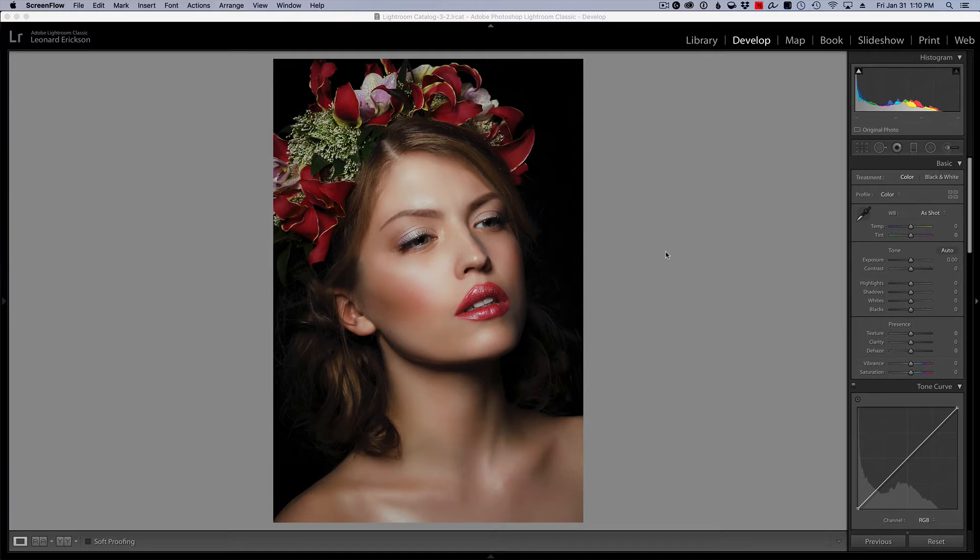Hello and welcome to another Purveyor of Light Lightroom quick tip. Today we've got a really fun one. One of the most confusing things for most people just getting into photo editing is understanding how to do dodging and burning. It takes a lot of practice to make it look natural and do face contours, but today I'm going to show you a way in Lightroom to do dodging and burning with absolutely no talent whatsoever.